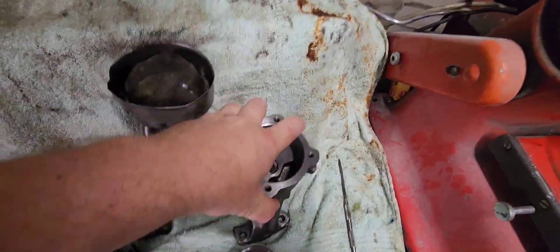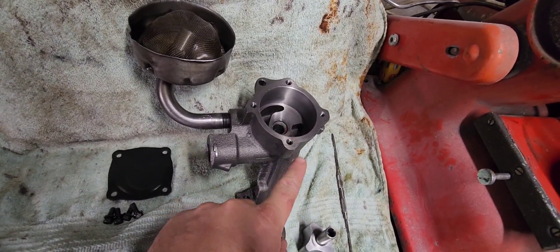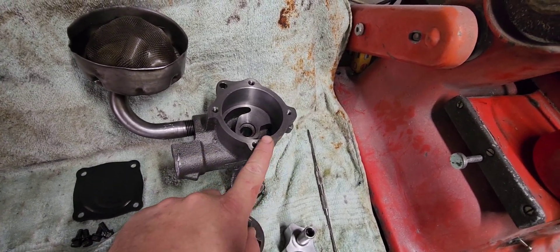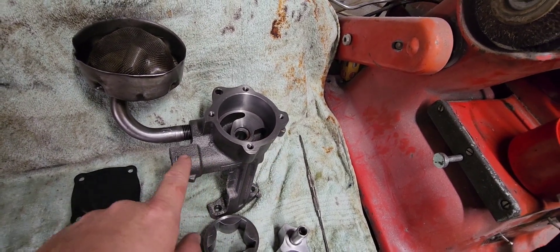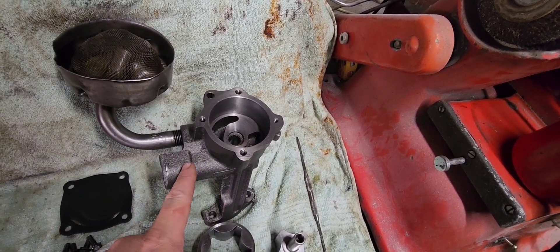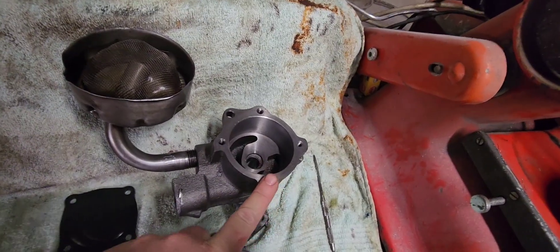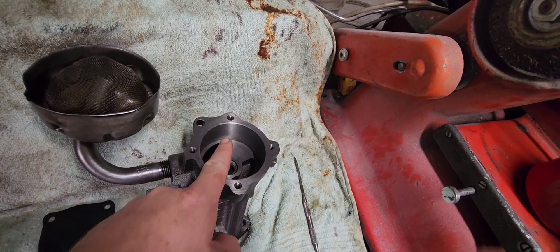That center hole goes into your block and feeds the oiling system. Oil pressure is governed by the spring — spring pressure governs your oil pressure. When your oil pressure reaches its predetermined point, the spring controls that. If you want more oil pressure, increase the spring pressure and you will increase your oil pressure.